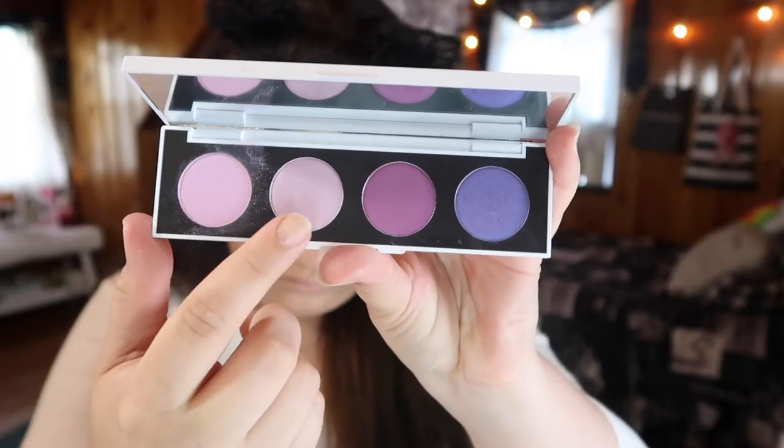Taking my trusty NYX glitter glue, I'm putting this all over the lid along with another ColourPop single — this is the shade Crowlin — and I'm just taking this all over my lid.